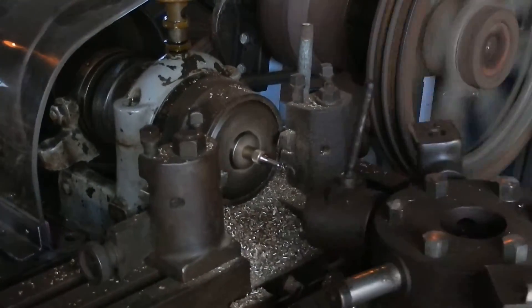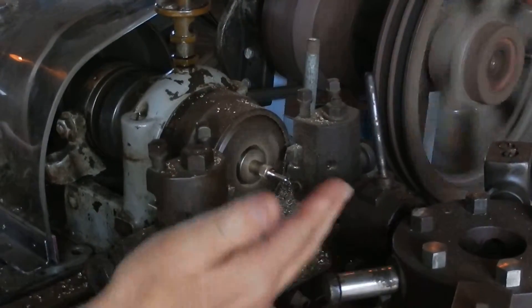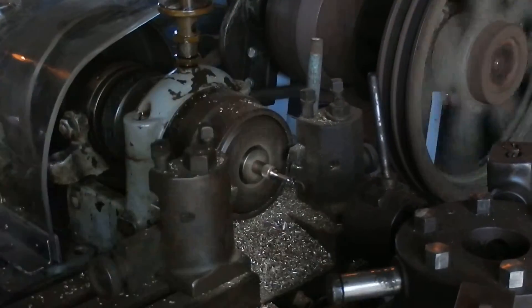The final tool will cut the threads, and this does it all by itself. I just pull it in, and when the lever snaps back, it's done.